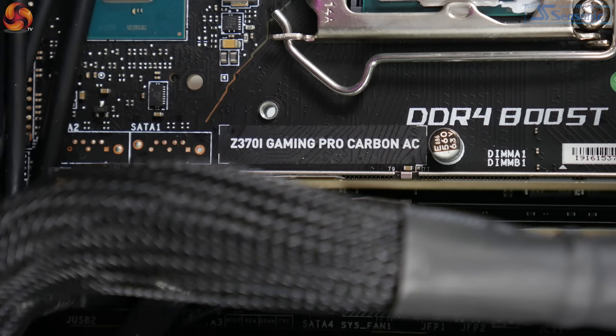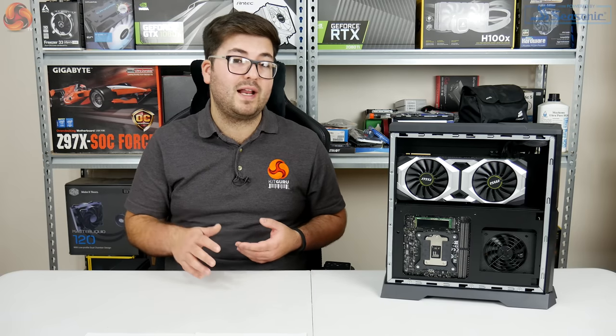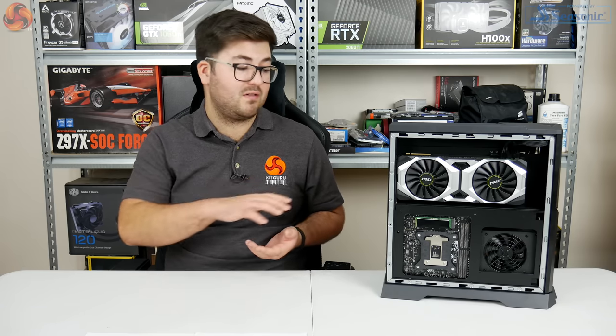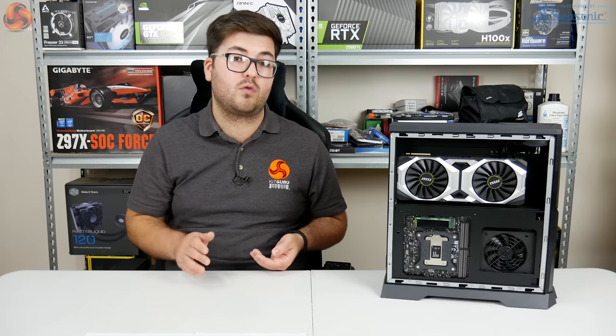Starting with the motherboard and processor area, the motherboard is actually the Z370i Gaming Pro Carbon AC — a standard off-the-shelf ITX motherboard from MSI. The fact that it's Z370 and not Z390 doesn't really bother me; the difference really comes down to just native USB 3.1 Gen 2 support and built-in Wi-Fi, and this motherboard has those features anyway. The processor, as mentioned, is the i7-9700K, which is 8-core, 8-thread, whereas the i7-9900K is 8-core, 16-thread because it has hyper-threading. It's worth noting this processor has not been overclocked, though at stock it will boost to 4.6GHz across all cores.